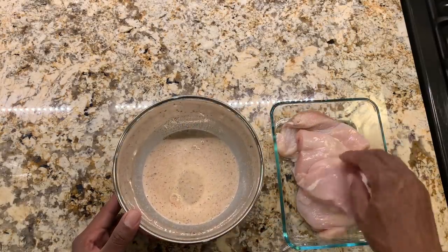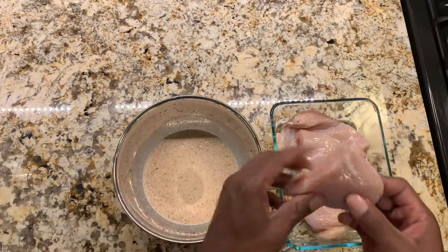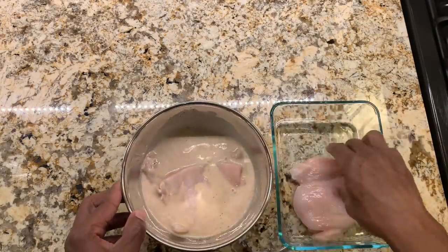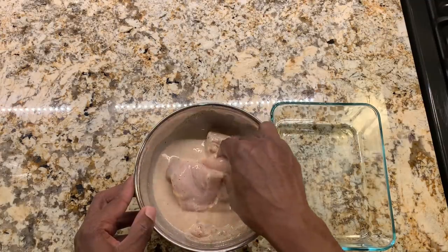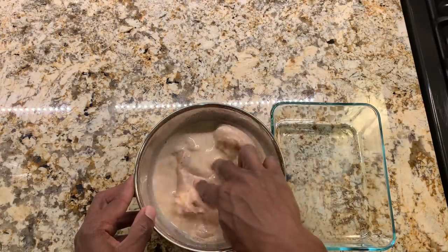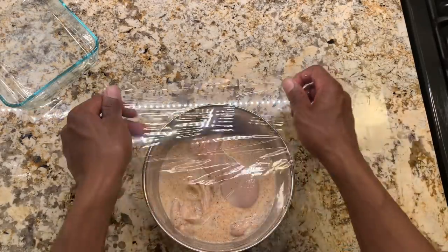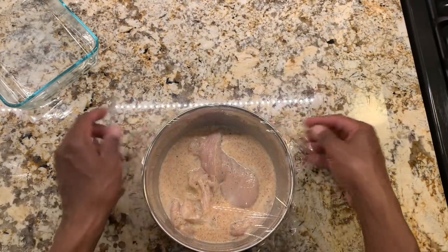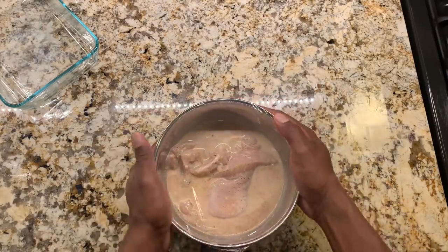We're going to add our chicken breasts into the marinade and let it sit for 24 hours. We let this sit for 24 hours because we want all the seasoning and flavors from the marinade to seep into the chicken so we can have that amazing taste. We'll cover this with some plastic wrap and put it in the fridge overnight.